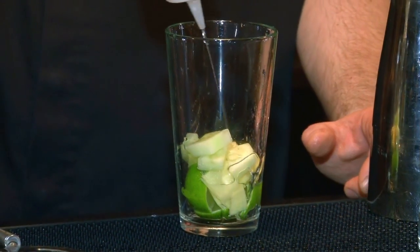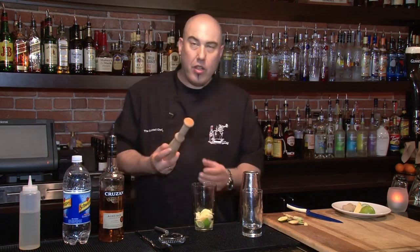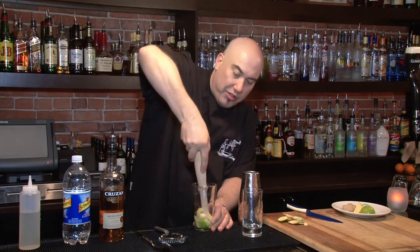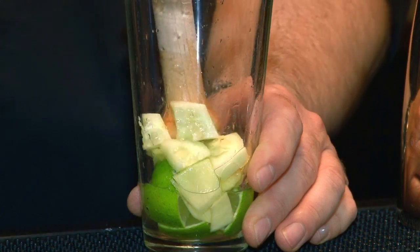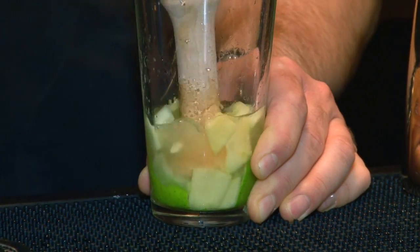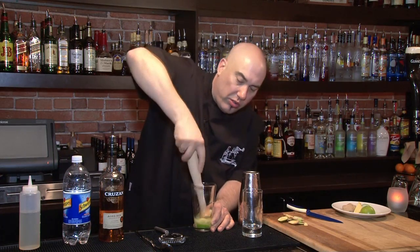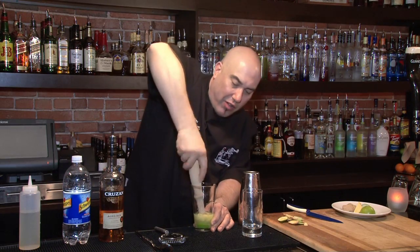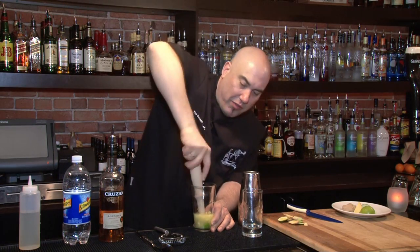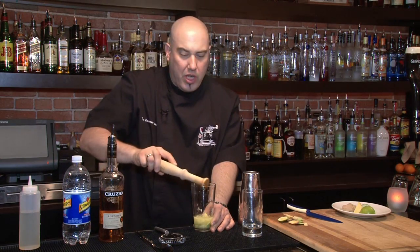At this point I'm going to add three quarters of an ounce of simple syrup. Now we're going to muddle this all together. I'm going to take my muddler — this large end goes into the mixture — and I'm going to start to mash it all together. There's a lot of ingredients, so I really want to give it a good mash. This is what's going to extract the great flavors, the essential oils, and all that flavor that's in the ginger, cucumber, and lime. Once I've done that, I've got a really nice pulp and it's ready to build the cocktail.